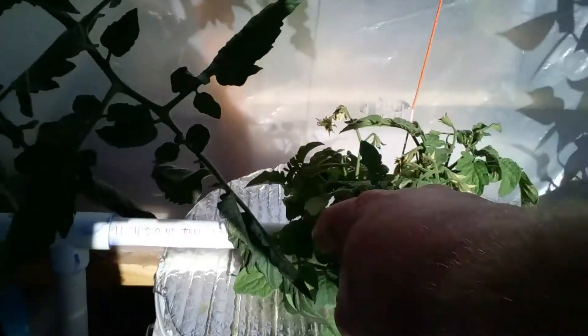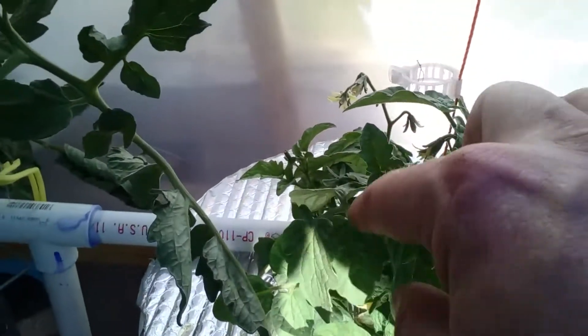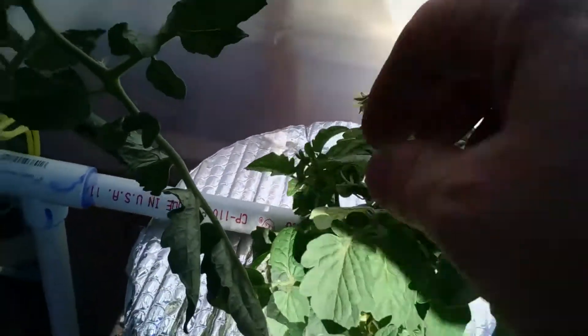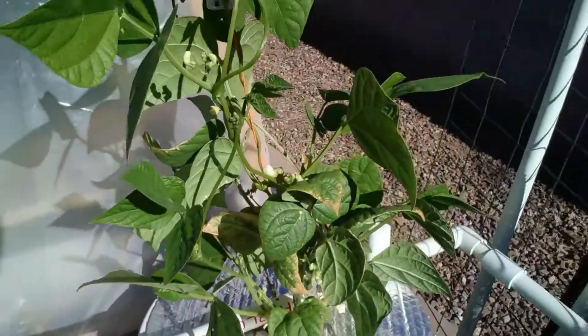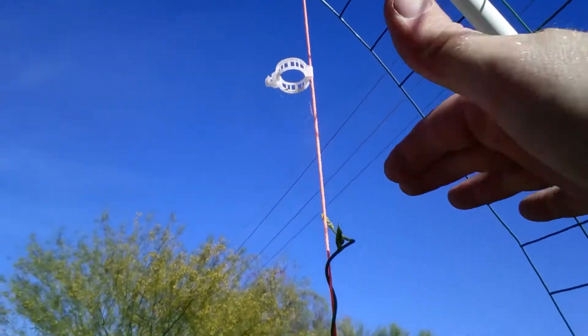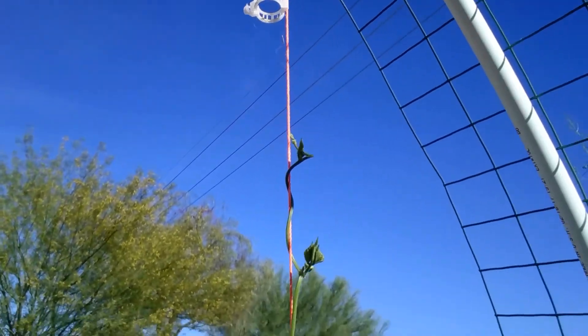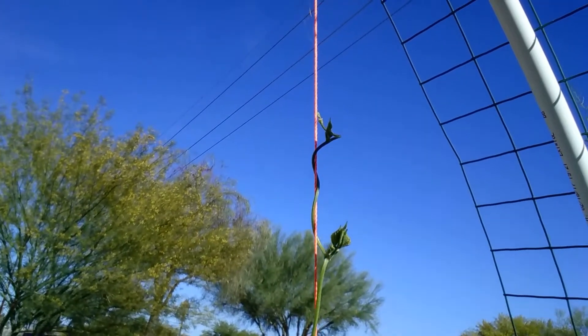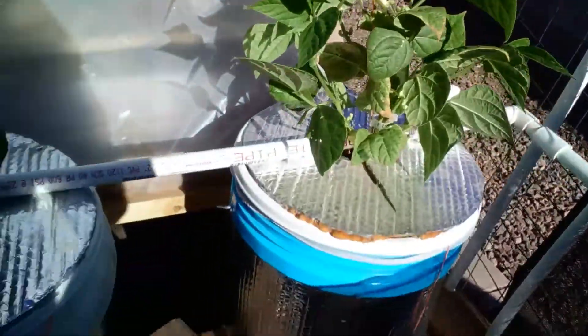Then we've got my Tiny Tim right here — I don't see any fruit yet, but wait, there's one right there, so we do have some fruit going on. And then we've got the pole beans doing really well. The top of that plant is about six inches higher than me, so it's probably about six and a half feet tall — that thing is doing well.